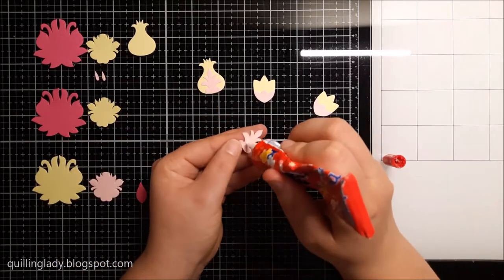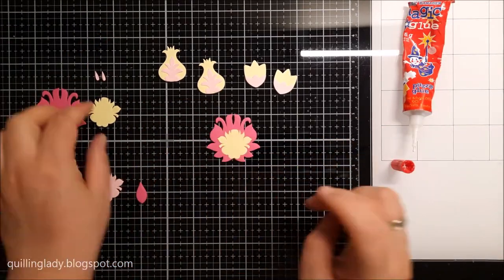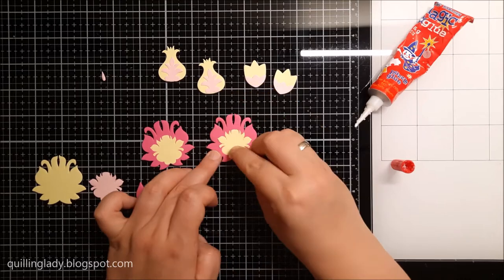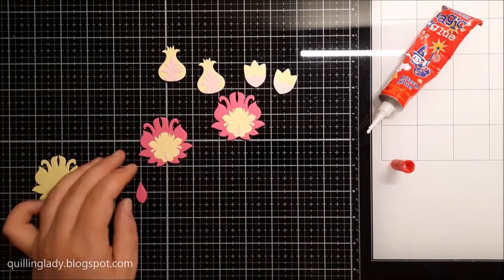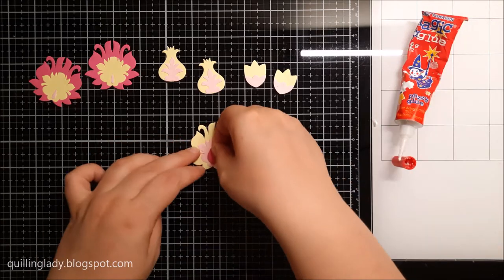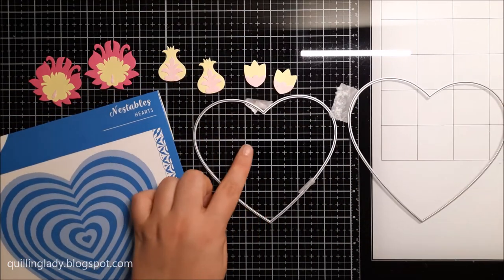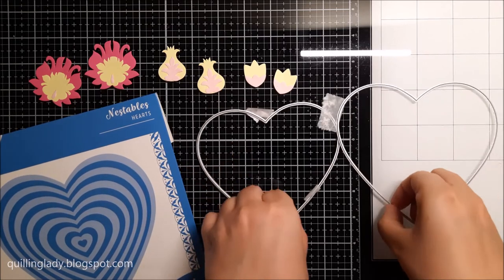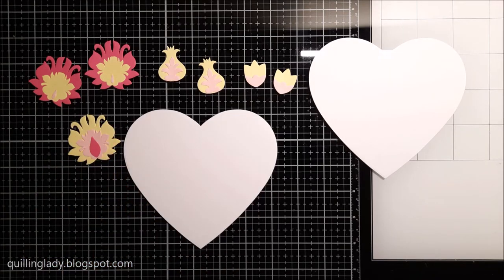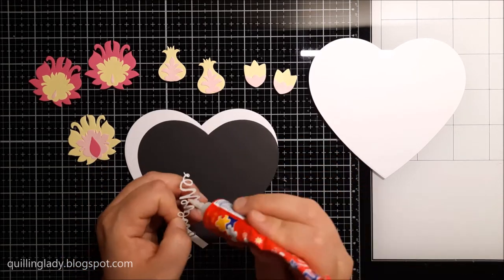I'm using my liquid glue — Magic Glue — to assemble all the pieces together. This Altenew die set is a couple of years old now but it is my favorite in my stash. For this project today I decided to use a black heart, using Nestabilities hearts from Creative Craft Products — two smaller hearts — die-cut twice from 300 GSM white stamping card and once from black card from Crafter's Companion.